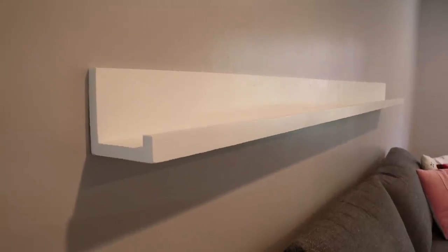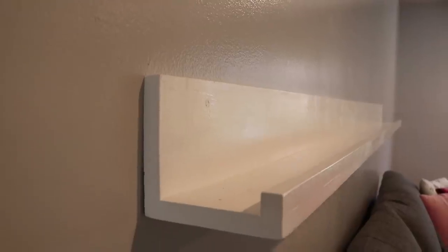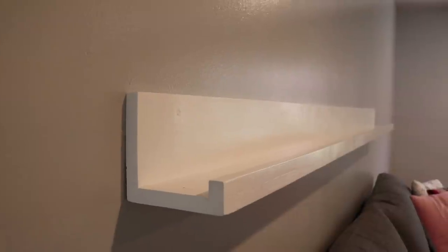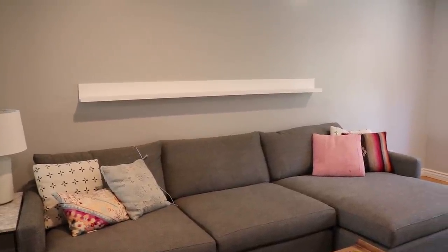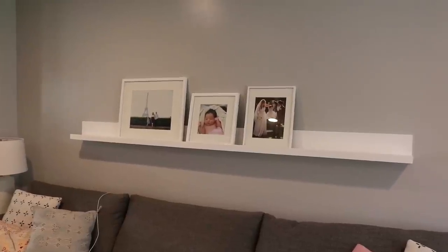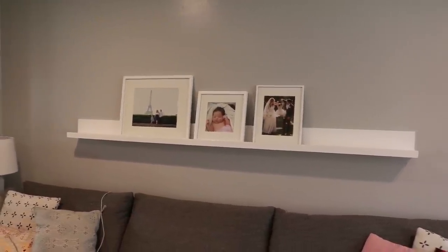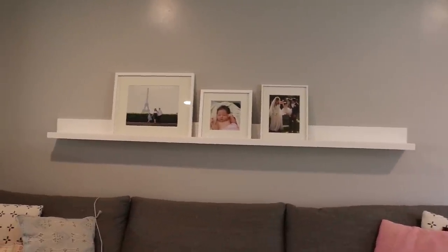And that's it. It looks really good for only consisting of two boards, some screws, glue, and paint. This shelf could be a shorter length in a smaller space, or cut into some smaller sections and staggered on a wall. You could even make it longer if you really wanted to — the possibilities are endless. Either way, this thing was really easy to make, and my sister is excited to have a nice place to show pictures and stuff. She's even planning on using it to decorate for the holidays.